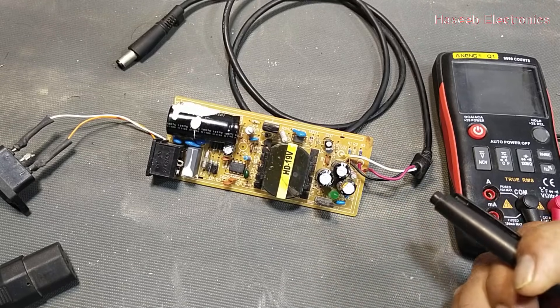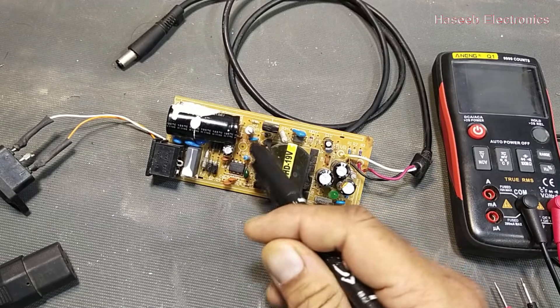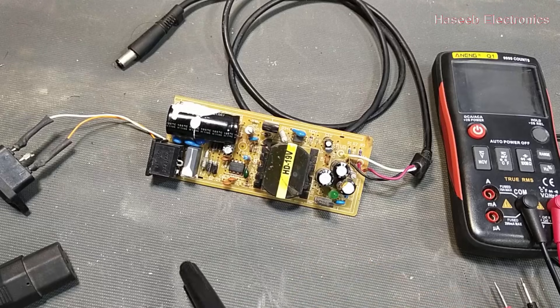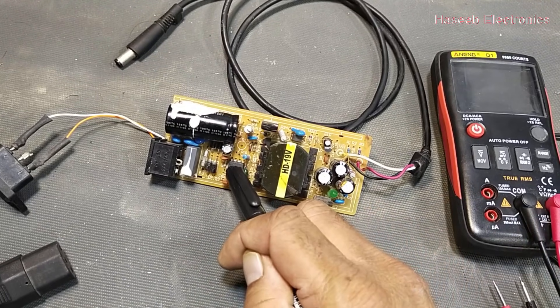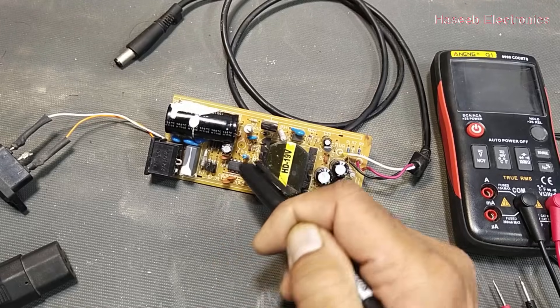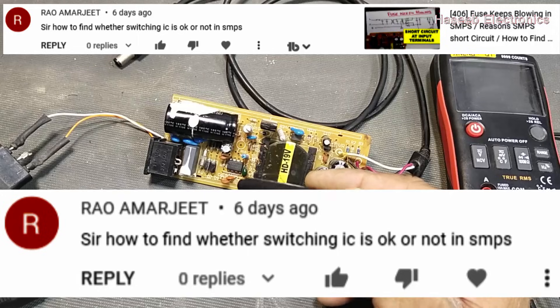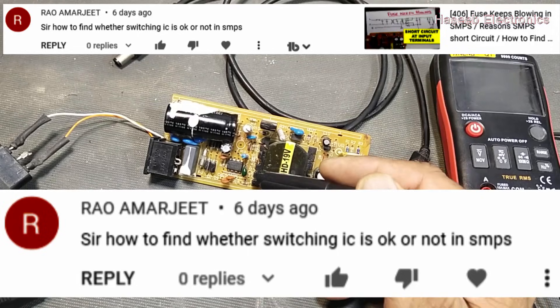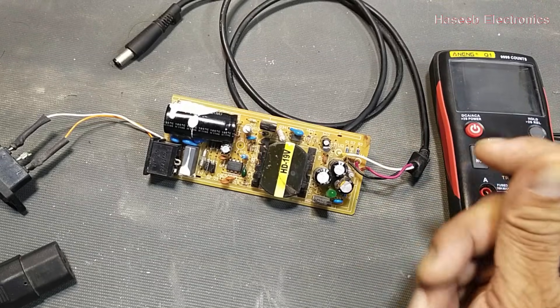Assalamualaikum warahmatullahi wabarakatuhu. Friends, welcome back to my channel. In this video we will discuss a laptop charger — we want to troubleshoot it. How can we know that the SMPS controller IC is switching? This is a question from one of my viewers: how can we find whether the PWM IC is switching or not? Let's check it.